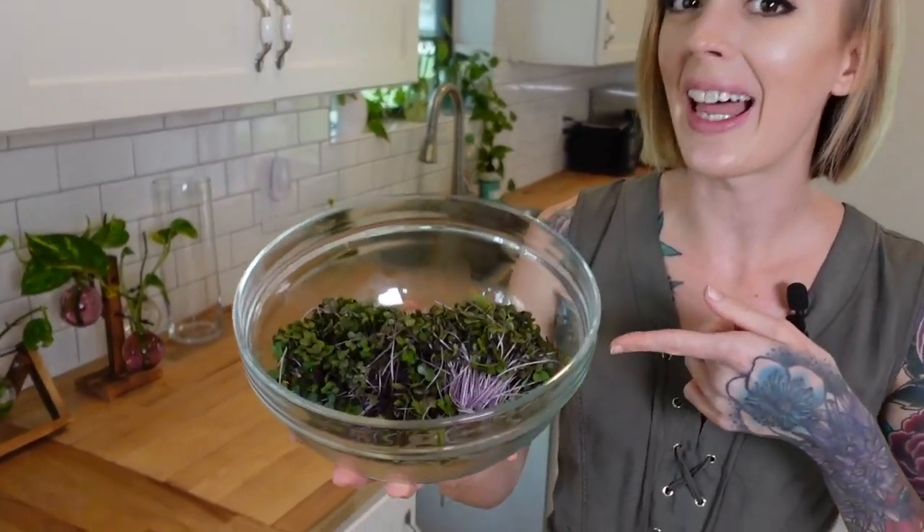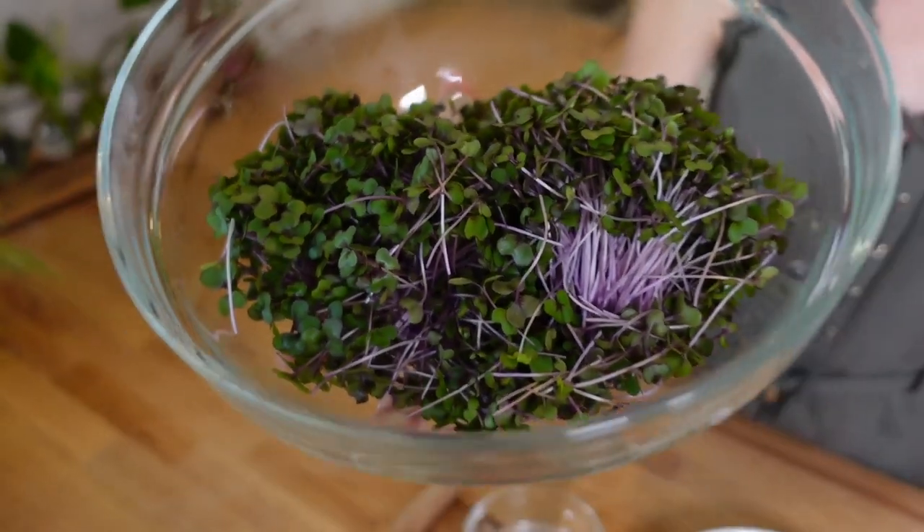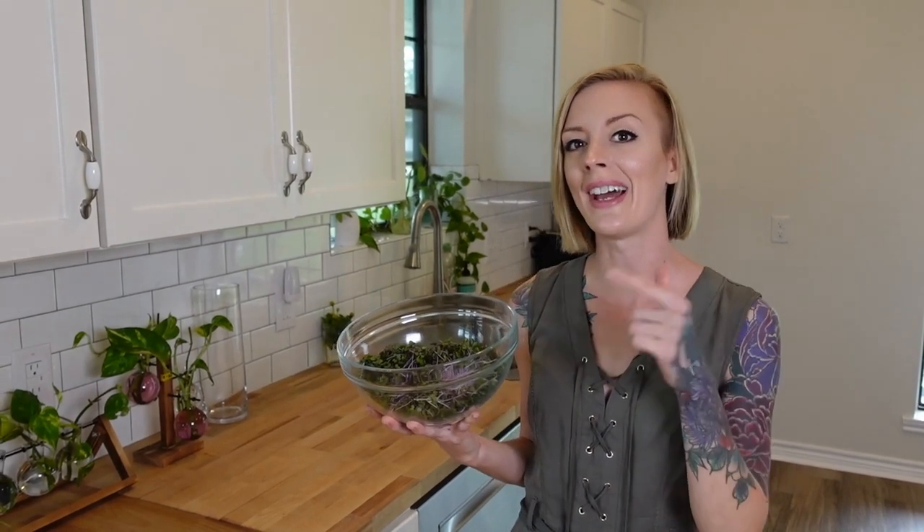What's up everyone? Today I'm going to show you how you can grow Mammoth Red Rock Cabbage just like these guys. We're going to do this from seed to harvest and at the end of this video I'm also going to show you a quick little recipe on how to use them.